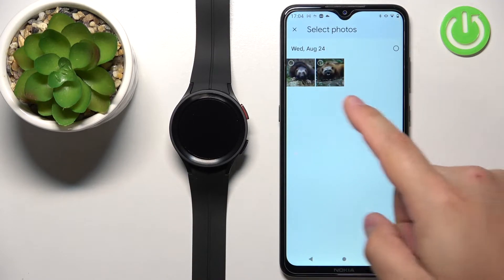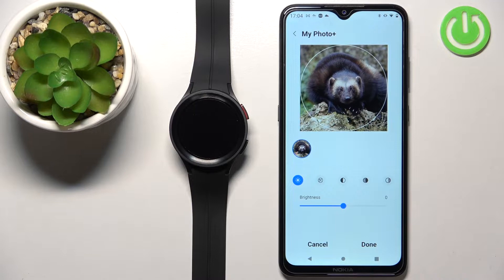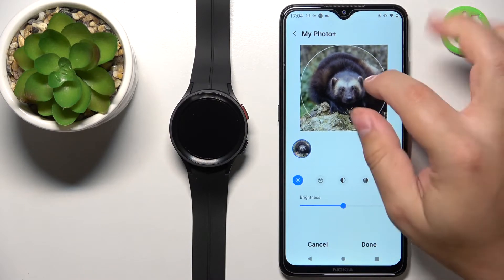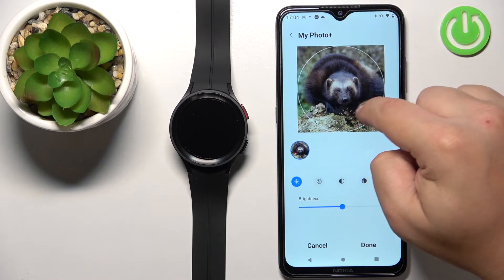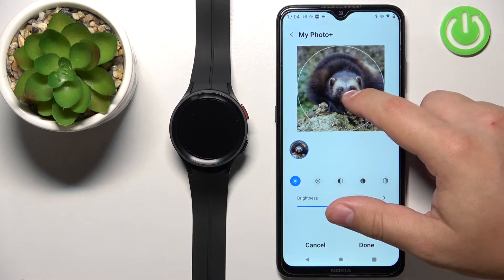As you can see, we have a couple of pictures here. Select one by tapping on it, then tap Done. Once you select the picture, it should bring you to the My Photo Plus page. Here we can crop the image — whatever is inside the circle will appear on your watch face. You can move the circle around the picture, and zoom in or out by pinching and unpinching your fingers, and move right, left, up, and down to recenter the picture the way you want it on your watch face.